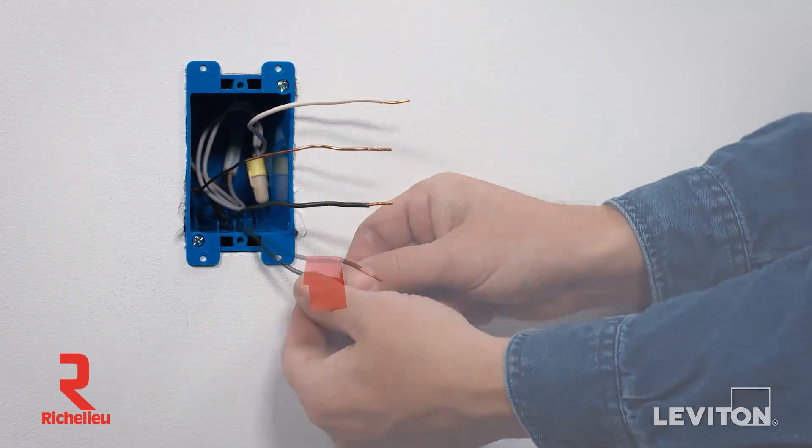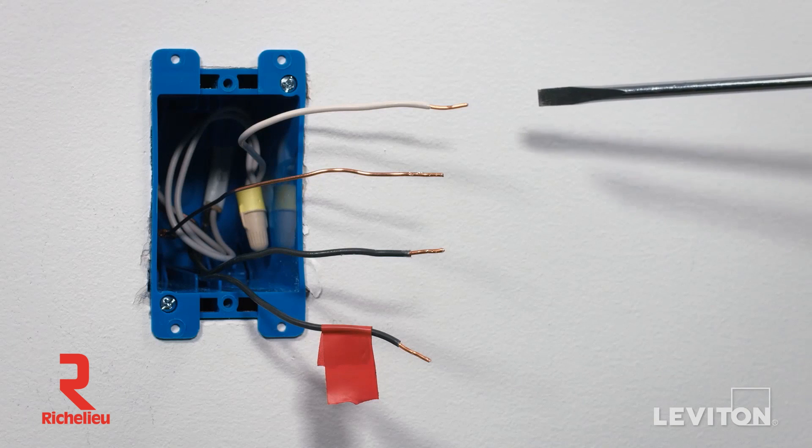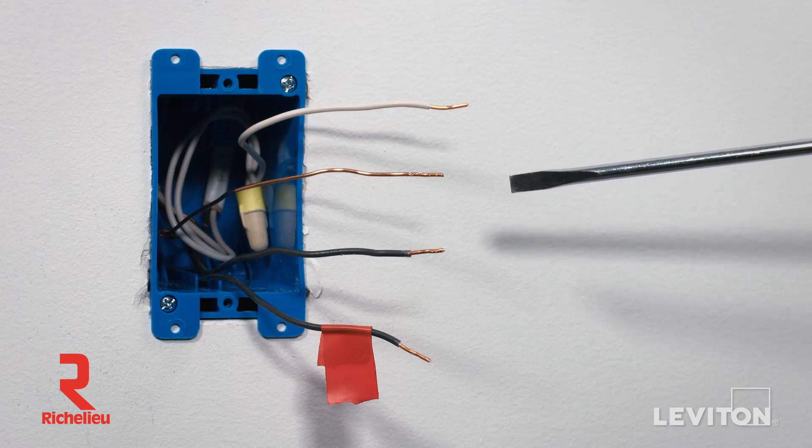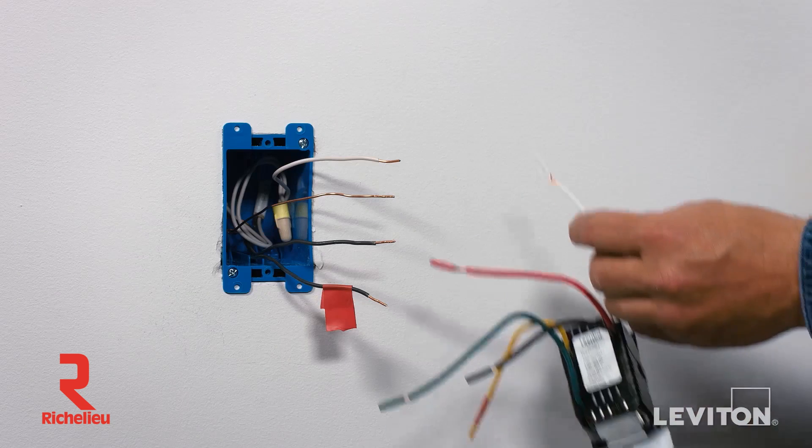The DDMX1 Decora Digital Bluetooth Dimmer requires a neutral wire to operate, which is usually a white wire. It also requires a copper ground connection. If there is not a neutral or ground wire present, consult an electrician.